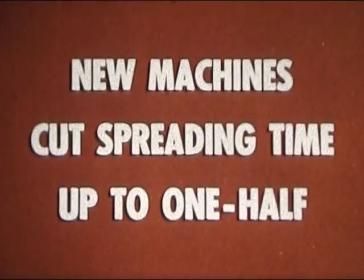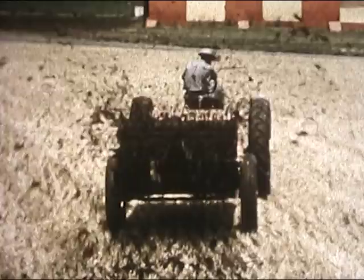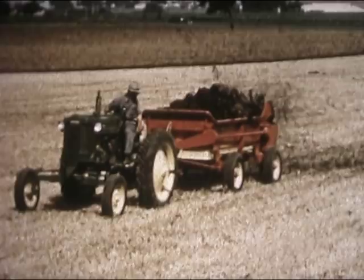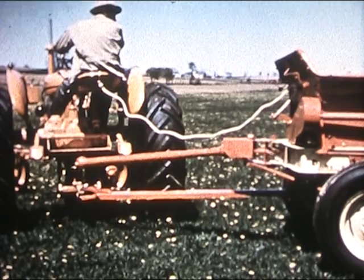Just what the cattlemen and dairymen ordered: a complete line of spreaders so they could pick the right one for their particular spreading job. First there's the big new 130-bushel New Holland spreader, the kind that can help you cut spreading trips in half. Here's top capacity for the cattlemen or dairymen with a fairly large herd. Rather have four wheels? You get the same spreader mounted on a New Holland 5-ton wagon. Both models are power takeoff driven, and there's no rear arch to jam even the heaviest load. In both spreaders you get convenient easy rope control, a patented New Holland exclusive.